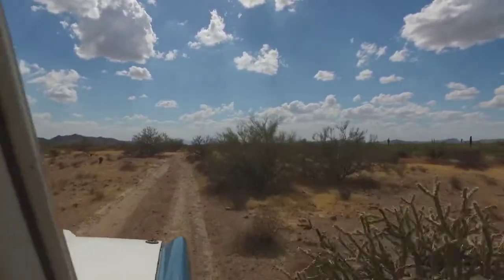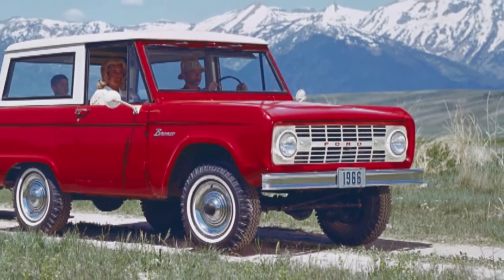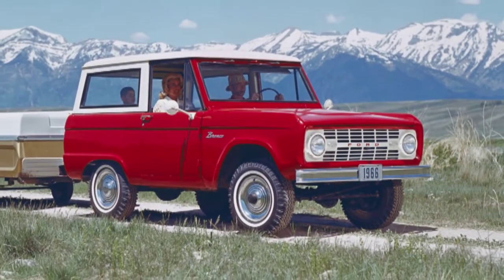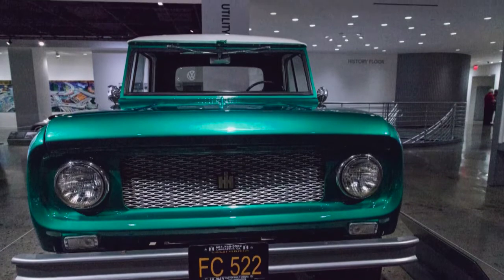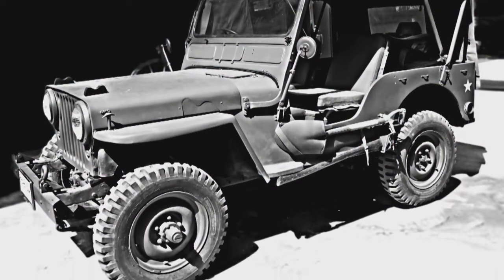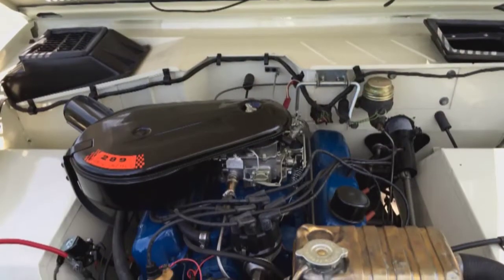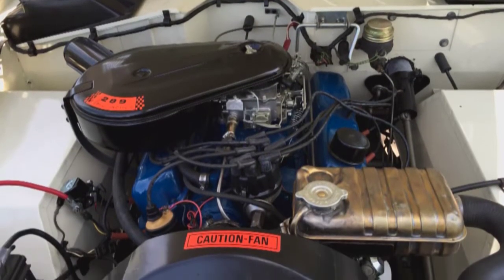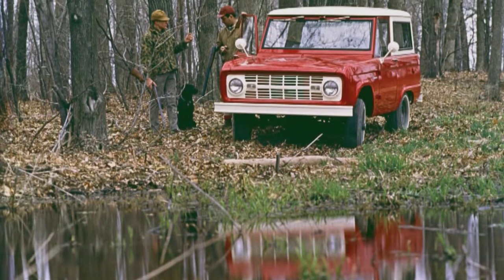The utility market when the Bronco was introduced was about 40,000 vehicles per year, spread across about five different vehicles — Jeep, Scout, Land Rover, Toyota Land Cruiser, and Nissan Patrol. Ford sold over 20,000 Broncos in its first year of sales, adding 50% to that market in its first year alone. International Harvester and Jeep were small manufacturers outside the mainstream. All of a sudden Ford was in — the first of the big three to bring this to market. People could go to a Ford dealer for parts rather than hunting for an International Harvester or Jeep dealership. Due to the Bronco's success, other manufacturers — most notably Chevrolet — took notice, and the market blossomed in the '70s.